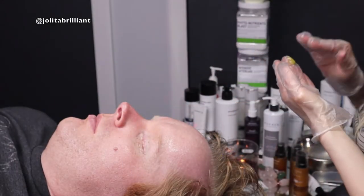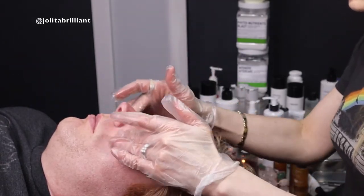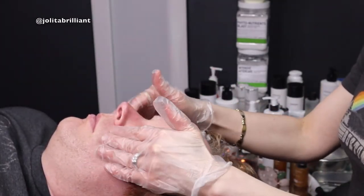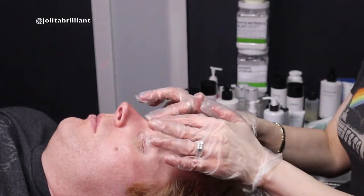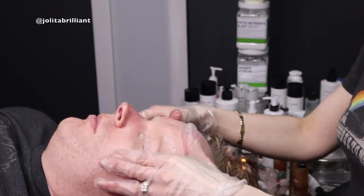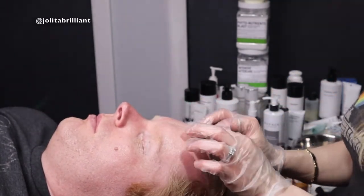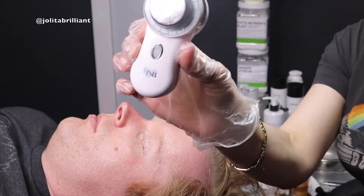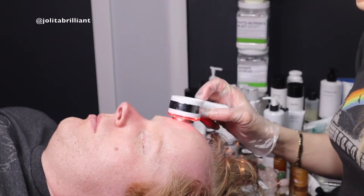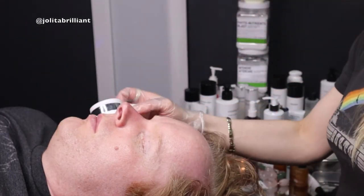I'll mix the oat milk mask with the Revitalize mask, which is also a gentle mask. It has papaya fruit containing proteolytic enzyme papain, widely used for gentle exfoliating properties. It also has lemon fruit, sugarcane, orange fruit, and apple fruit extracts — alpha hydroxy acids, which are natural. Green tea extract is polyphenolic and antioxidant, containing beneficial vitamins, minerals, and oils, plus honey — a natural humectant that helps moisturize the skin. Orange and geranium oils stimulate circulation and clear blemishes.